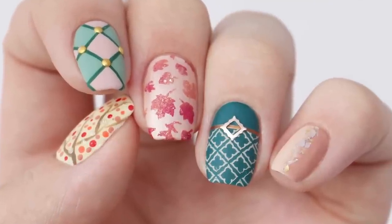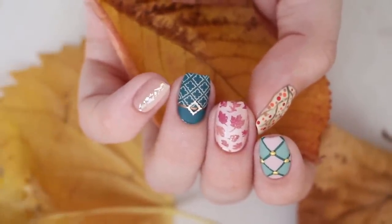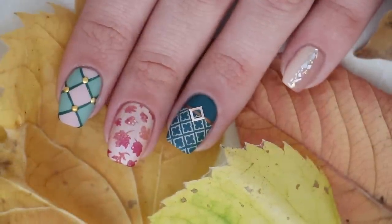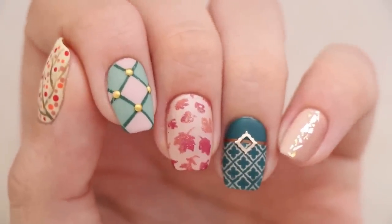Hey guys, it's Sandy. Happy first day of fall. It's the season for cozy sweaters, leggings, boots, pumpkin spice everything, and gorgeous fall inspired nail art. Today Miri and I will be showing you five easy and stunning nail designs that will help you celebrate the new season.